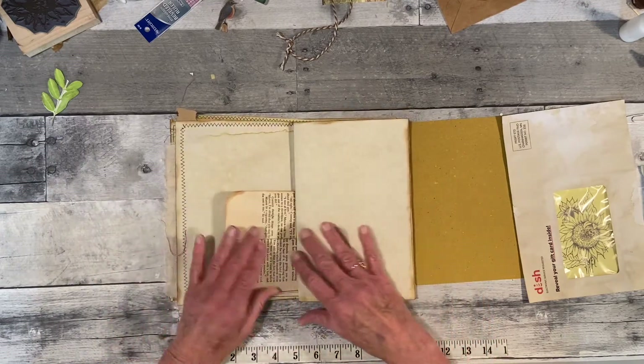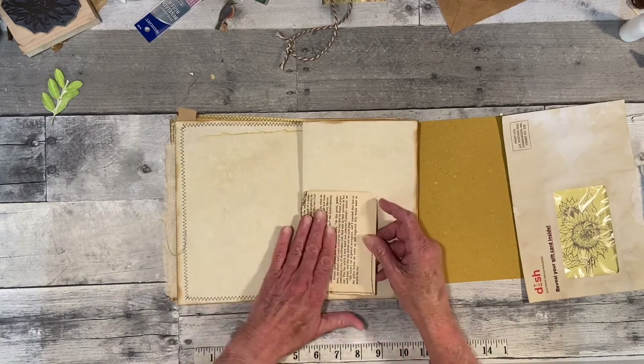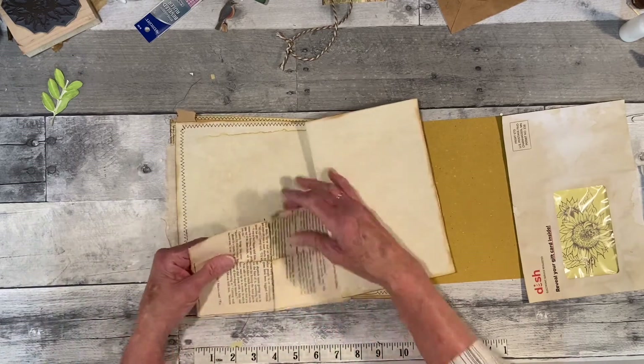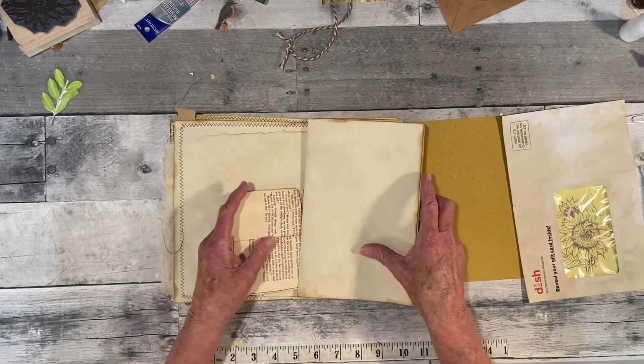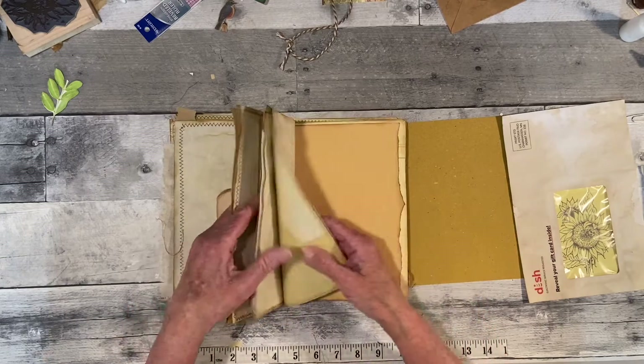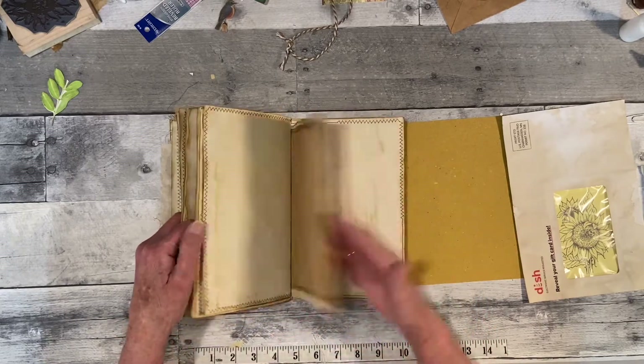I'm going to put this little piece in one of the pages. It's kind of ripped here and I'm not going to worry about it — I want it to be kind of that grungy look. I think that's all I did off camera.